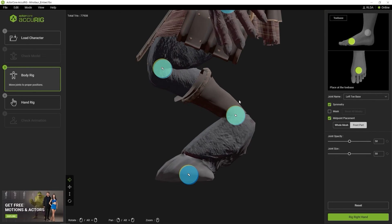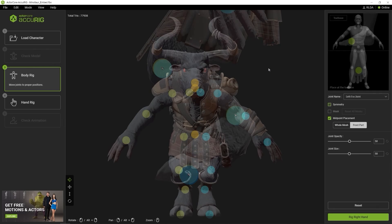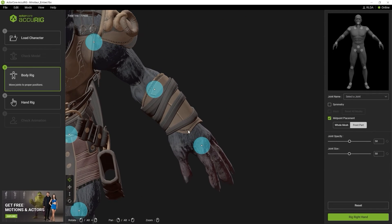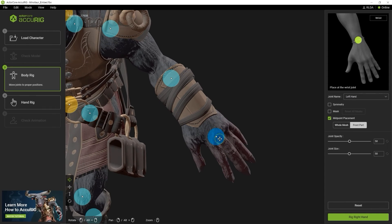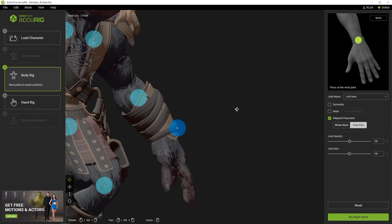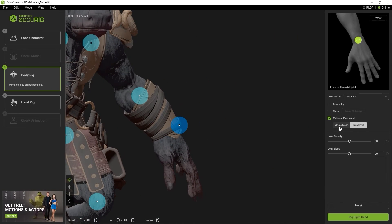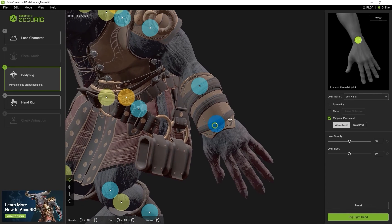Next, you can see that our character's left arm has an accessory on it, which can often complicate the automatic placement of the markers. If we place it using front part mode from the front, the marker will be placed on top of the accessory. To fix that, we can select whole mesh mode, and when we try again, it will be placed properly in the middle of the forearm.